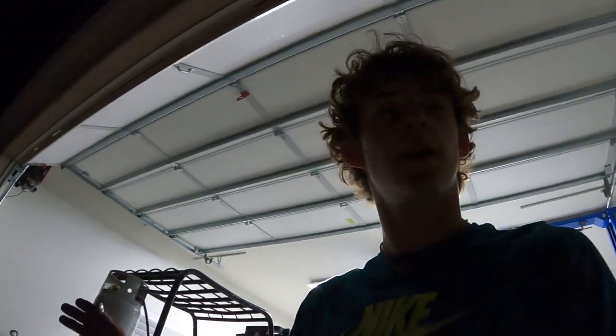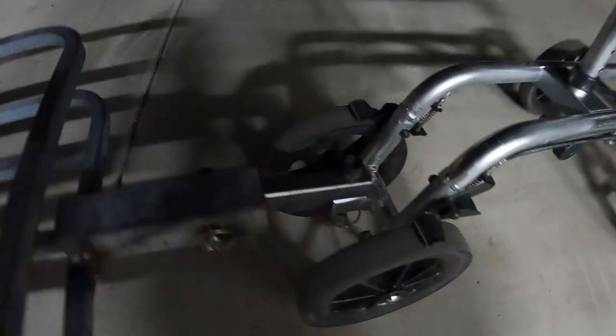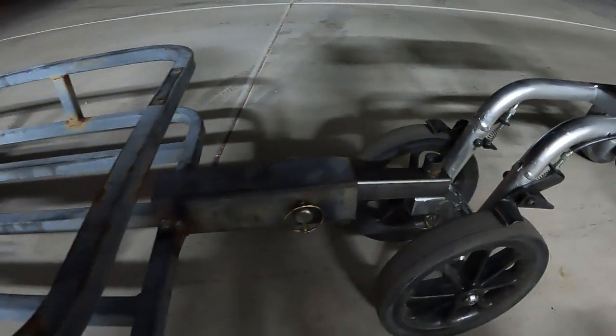I just finished the trailer and painted the frame of the knee scooter. This is how it looks — that's actually really cool. The attachment points like this — that's sick. Let's try her out.